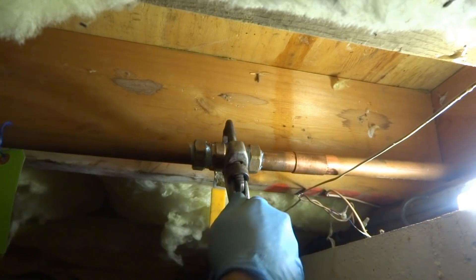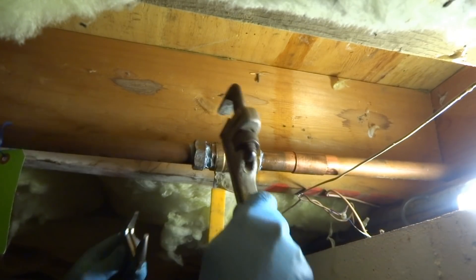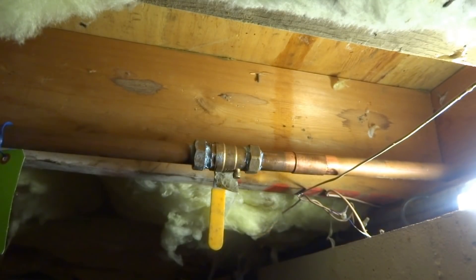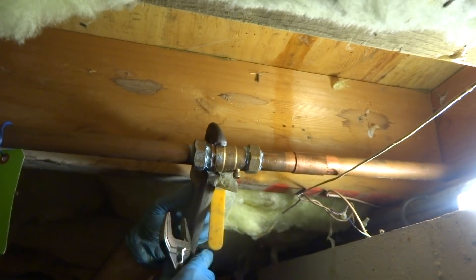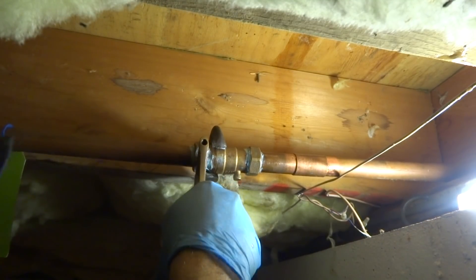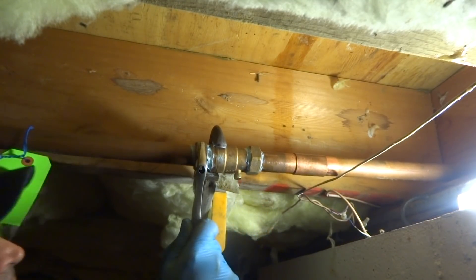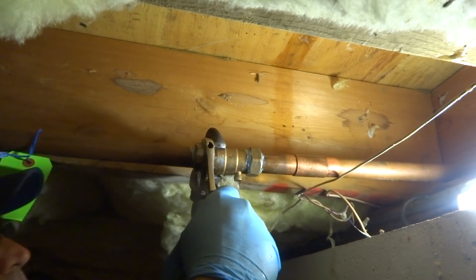I'll have to get on there with something - give it the old how-you-doing, really get on there good with it. You don't want these things blowing off, that's for sure. When you put them on, you're going to make them all that tight - make sure they're tight.